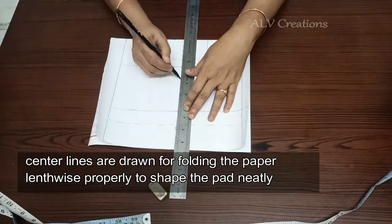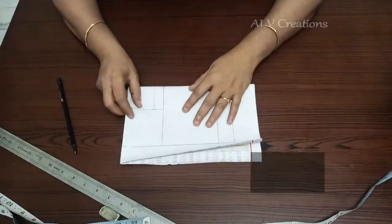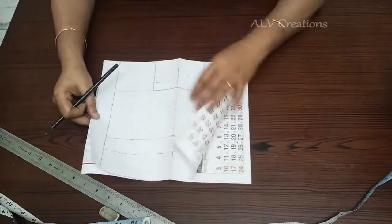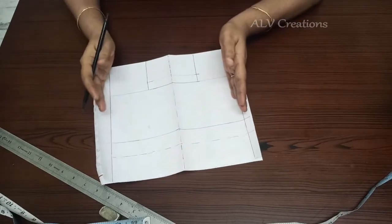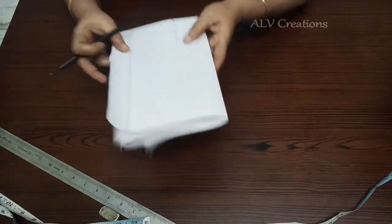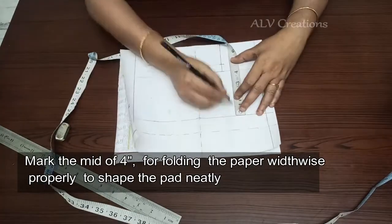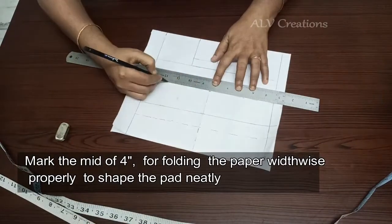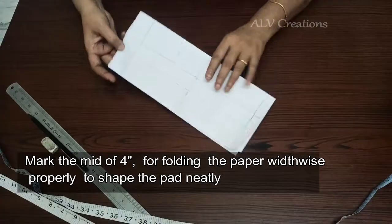In the center, draw the line. To fold the paper, cut the shapes properly. We will shape both sides so the two sides will be even. Mark the paper to fold it. Mark 4 inches in the middle. We will mark the dotted line, and in the dotted lines, fold the shape.